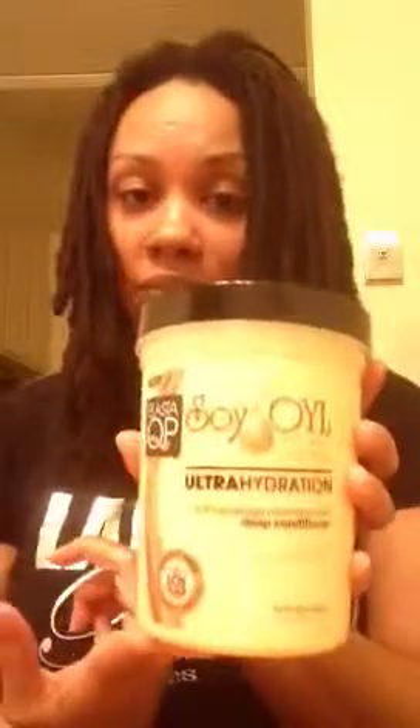So I would suggest getting this and trying it out to see if it works for you. If not, then go back to the drawing board. But if you are looking for a very good conditioner that's very organic and natural, I would say use this soy oil right here. I got this one from the hair store around the corner from me. I paid around $10 for it.